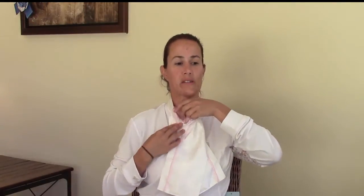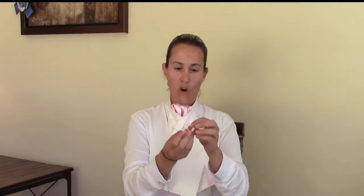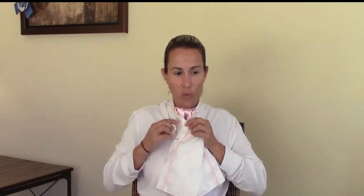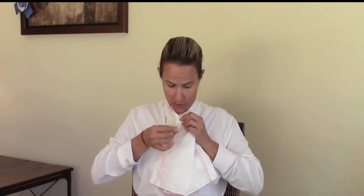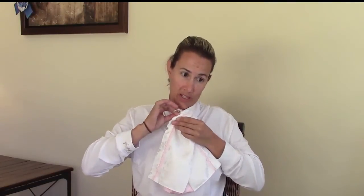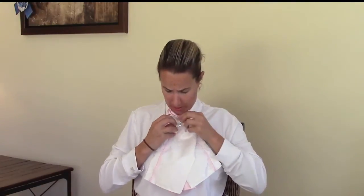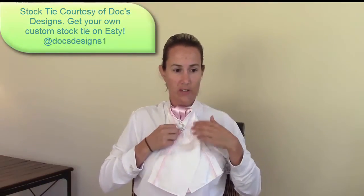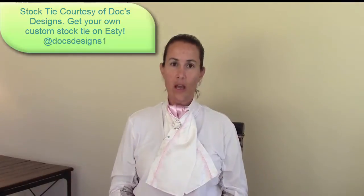Now that you have that all in place and everything's sorted, you're going to take your stock pin and pin it onto your stock tie. The most rugged and sturdiest place to pin it is right onto the white where it crosses over. You can pin it wherever you like, but that's going to be the sturdiest place. I'm not going to do it up for the sake of the video — it's a bit crooked — but you get the idea.